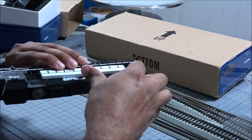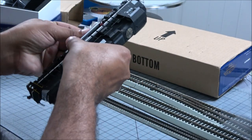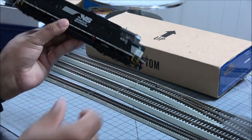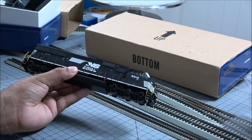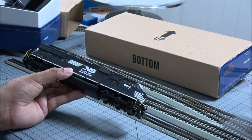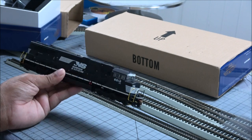And then get the handrail protection removed. This one has more of a matte black finish on the NS there — a little more so than other models I've seen, but it looks pretty good. It's got nice contrast and provides a nice detail contrast of the locomotive.